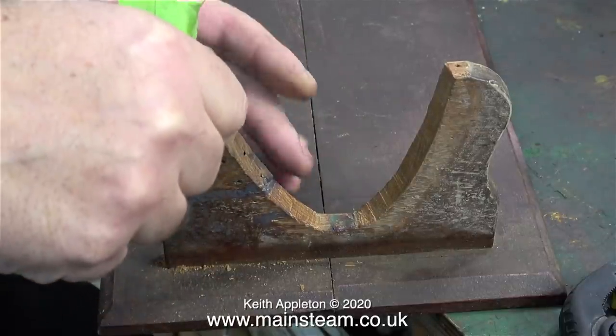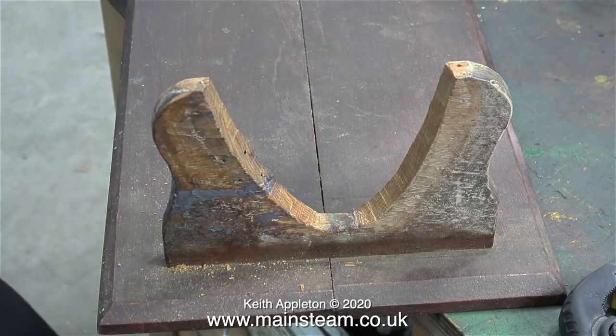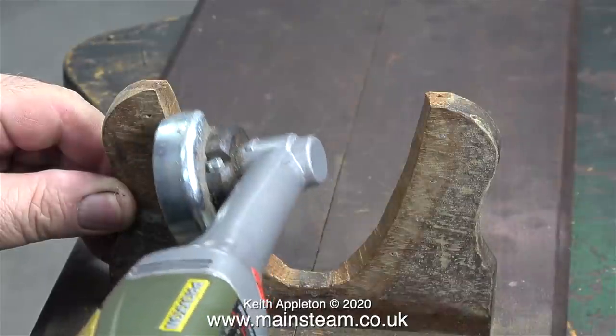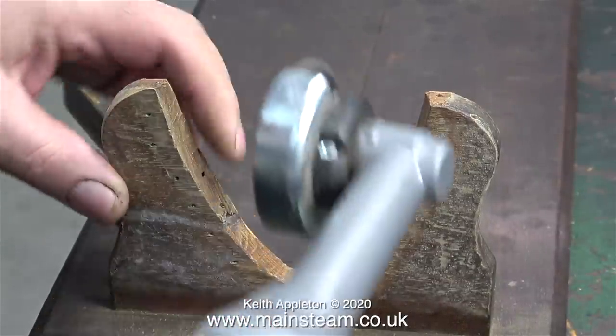Before we go any further I don't want any viewers to get carried away. This is not a priceless antique — this is the roughest boat stand I've ever seen. I'm going to be quite brutal with it in order to repair it and make it a successful boat stand.